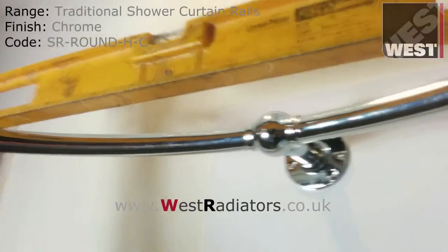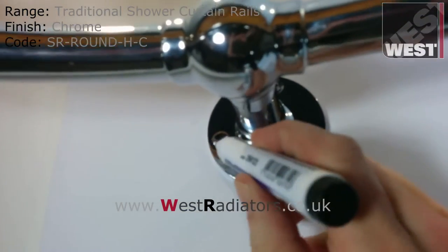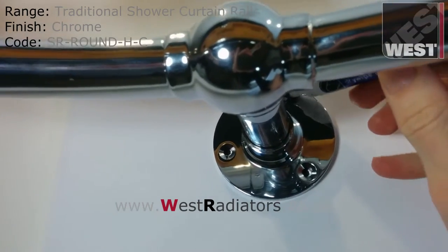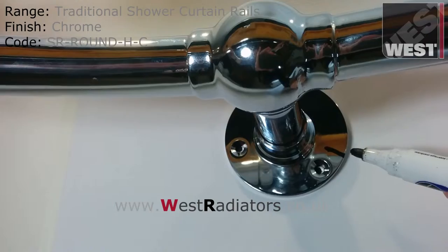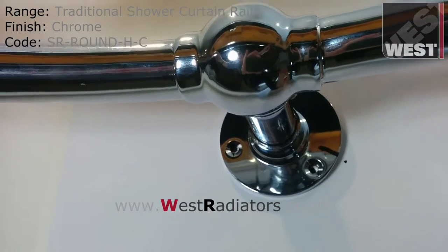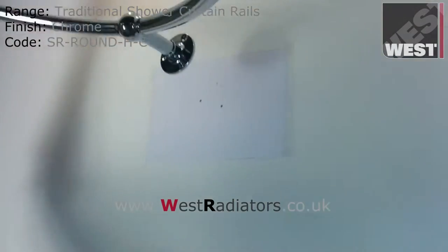Once you're happy that it's level, take your pen and mark the holes. Also put a reference mark on the wall plate and on the wall. Next take the rail down and remove the wall plate.